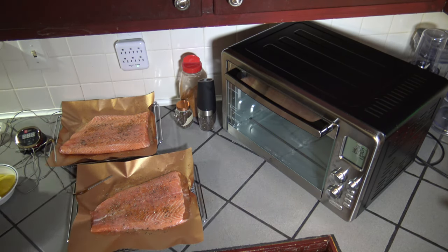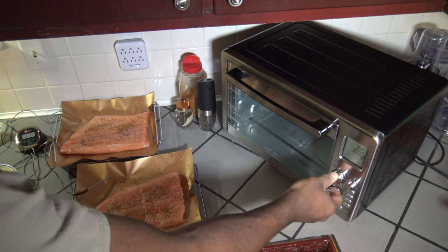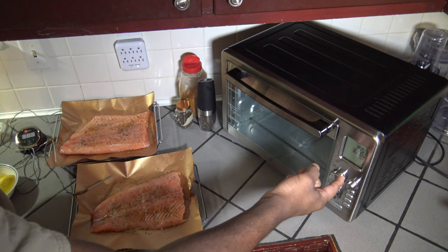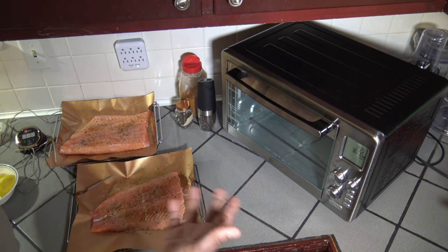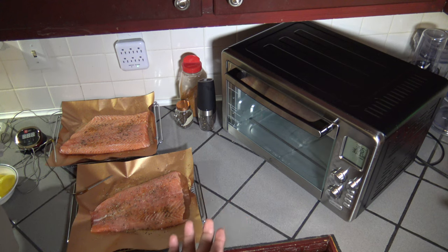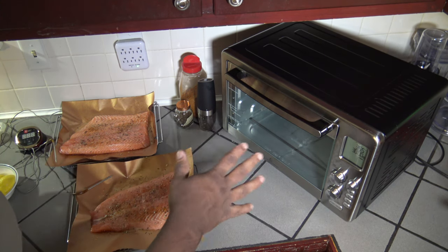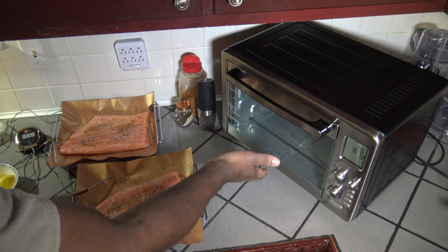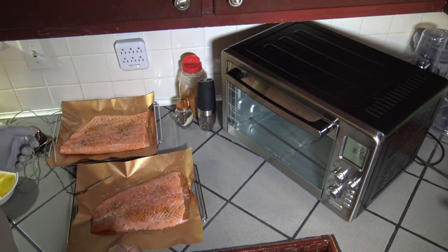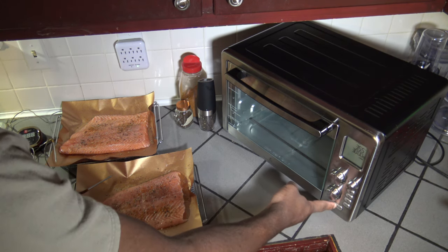Before they go in, I need to set up the Emeril Lagasse Power Air Fryer 360 XL. I've got it set to roast at 355 degrees Fahrenheit with the time set for 30 minutes. It might take the top one maybe 20 minutes or a little more to finish. I'm going to put both in together — one on the top rack at level one, and one on level two just under it. I'll let them cook until the top one is finished, then remove it and take care of the lower one. I could swap racks halfway through but I'm not going to do that. I'll just leave them in until one's done, remove it, then take care of the other.